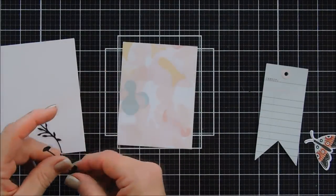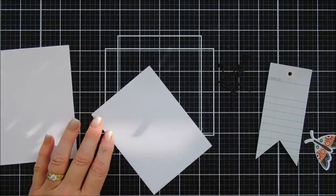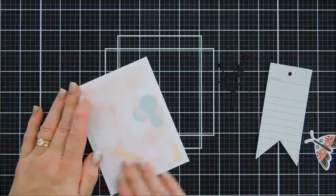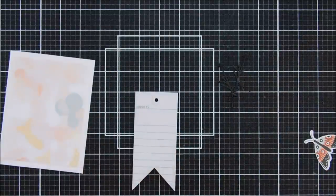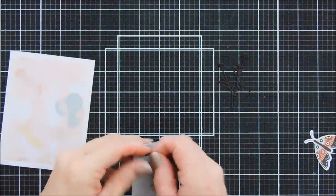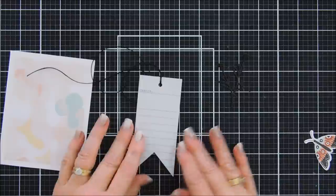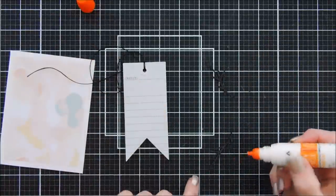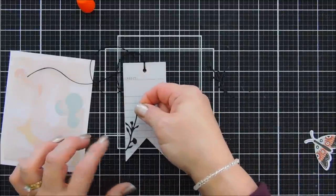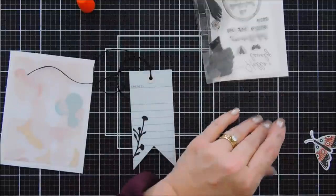We're moving along to card number four. We're going to use another tag and I die cut out two of the florals with the flower dies using black cardstock. I adhered a piece of pattern paper that measures three and three-quarter inches by five inches — the one with paint-kind-of-splotches on it — added that to my card base. I threaded the light blue tag that has the word 'create' at the very top with my black twine. I just think the blue with the black looks really pretty.